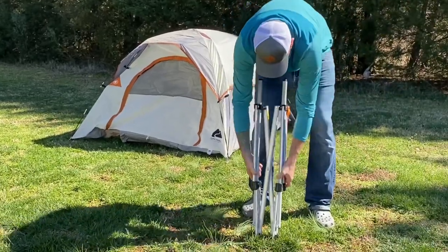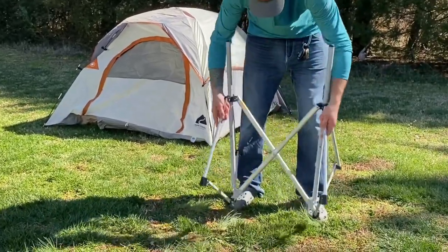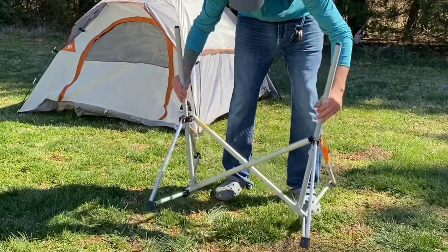Once you have removed the components from the carrying bag, you'll start by setting up the stable structure. Simply unfold it so it stands on its own.